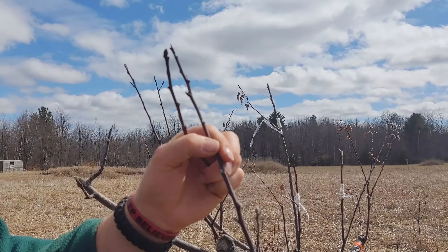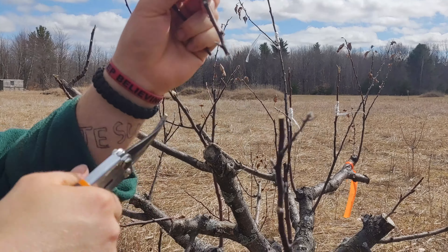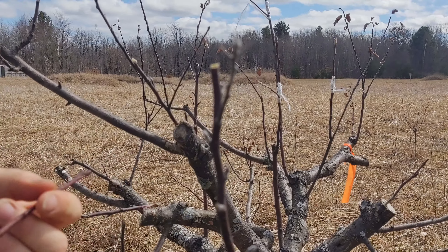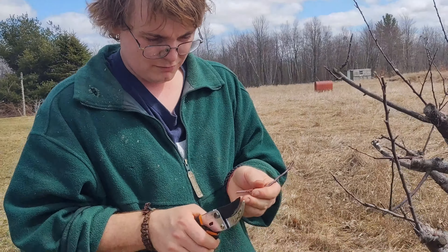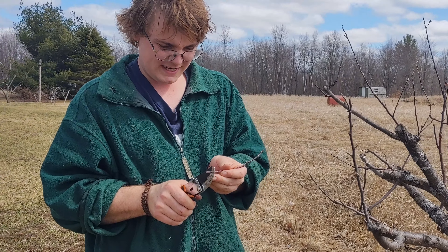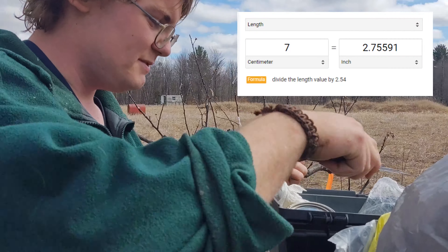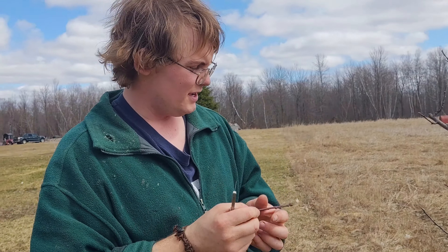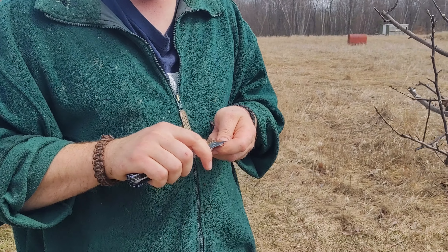Go about an inch from this one — this will be your nursing branch — go about an inch to an inch and a half and cut it nicely. This is Cortland by the way; it's been in the refrigerator. We're going to cut about seven centimeters — that's like a half inch — metric works out great.